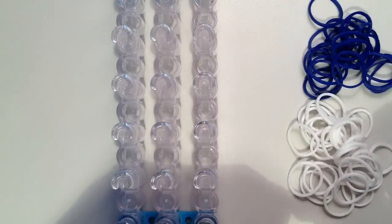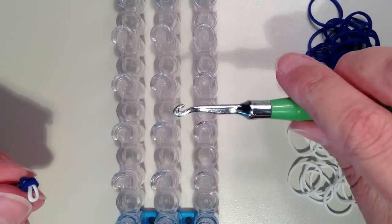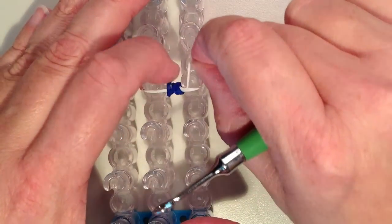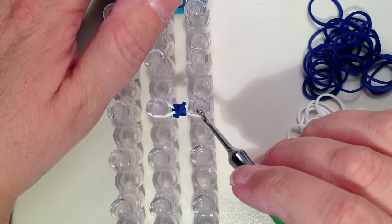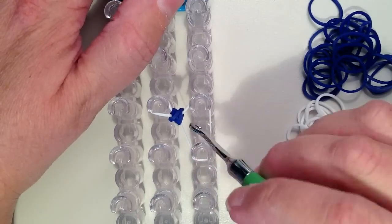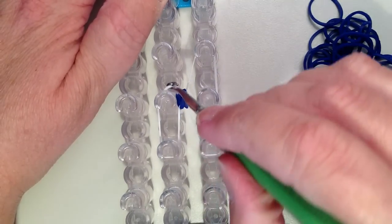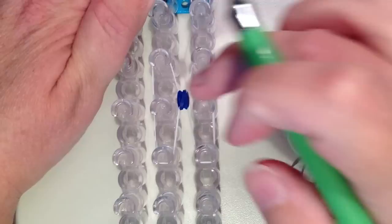Now you can pretty much work anywhere on your loom as long as you have six pins in the rectangle shape. I want these bands to go from the left to the right — it's going to be in the center of that rectangle. Now I'm going to take the white band and stretch it over all three pins on each side, so I want the bottom of it to come down and the top to go up. Then the same thing on this side — the bottom comes down and the top goes up. It's definitely going to be a very tight stretch.